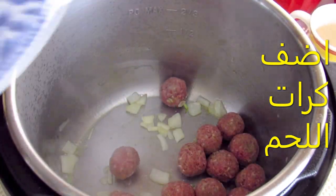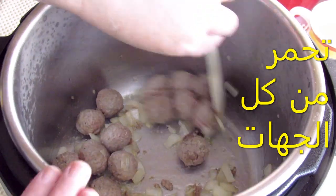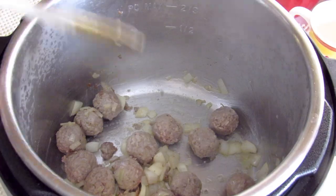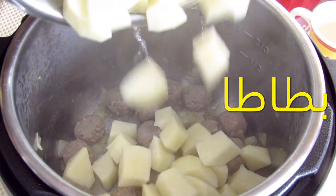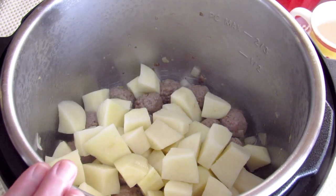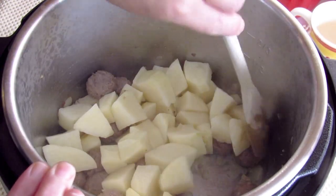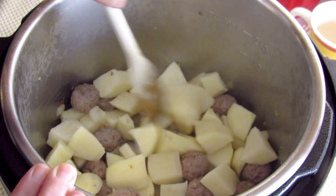If you can have it, it's going to be a good job. Then put it on the back of the bag. Take the bag and make it good.